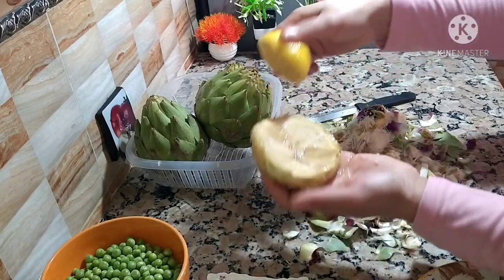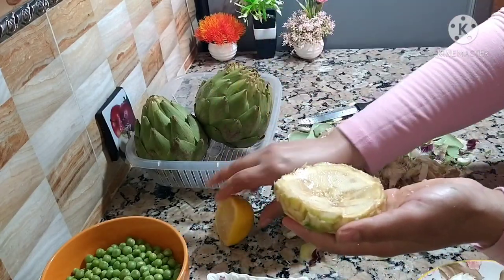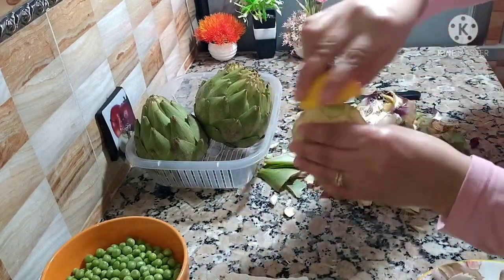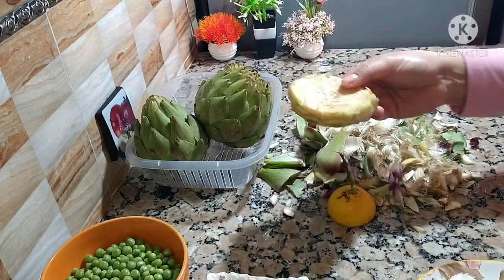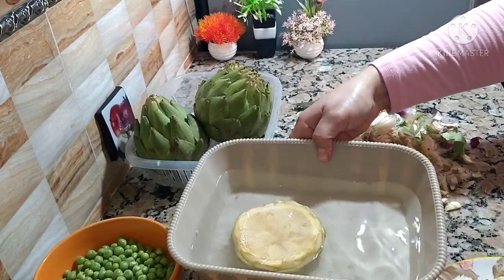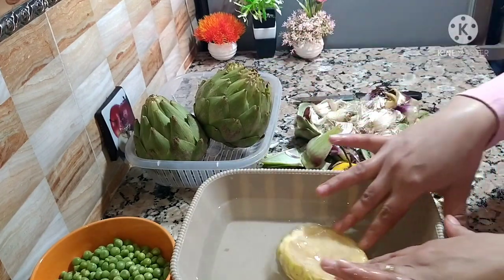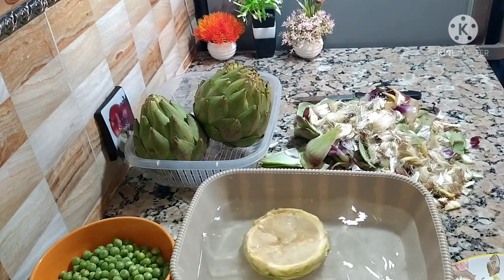The size is a big size, one is a small size, so it's a small size.